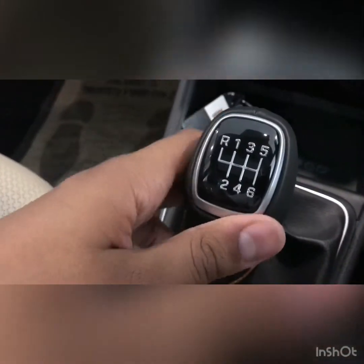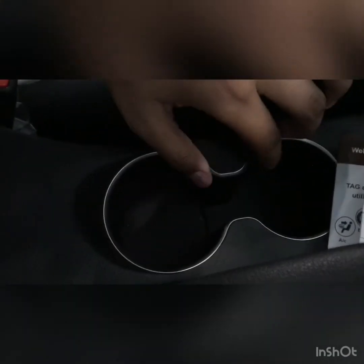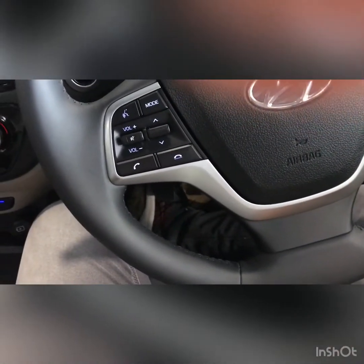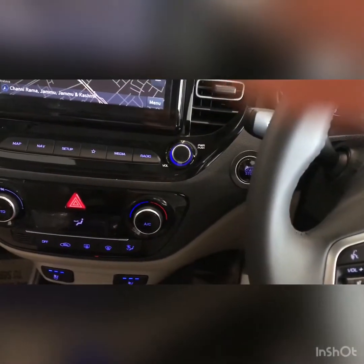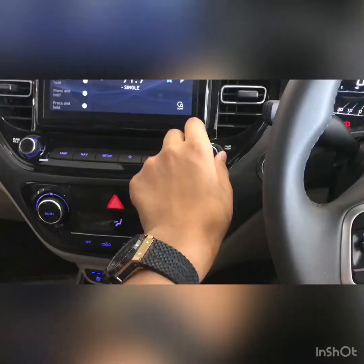It gets a 6-speed manual option. There is a 12-volt charging socket right there. It also gets a wireless charging pad, a manual handbrake, twin cup holders with a chrome finish, and a center armrest. The steering feels very nice, and the ventilated seats are just phenomenal.